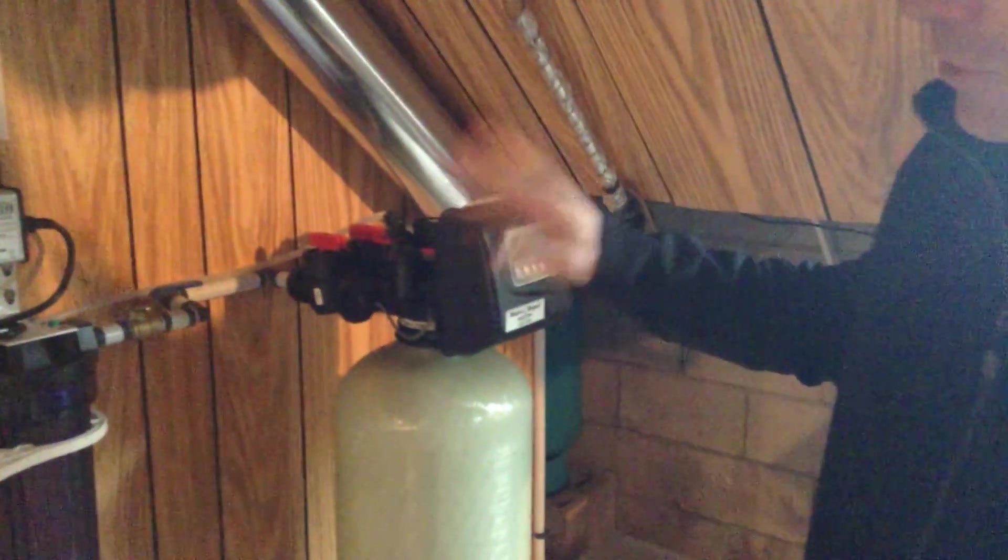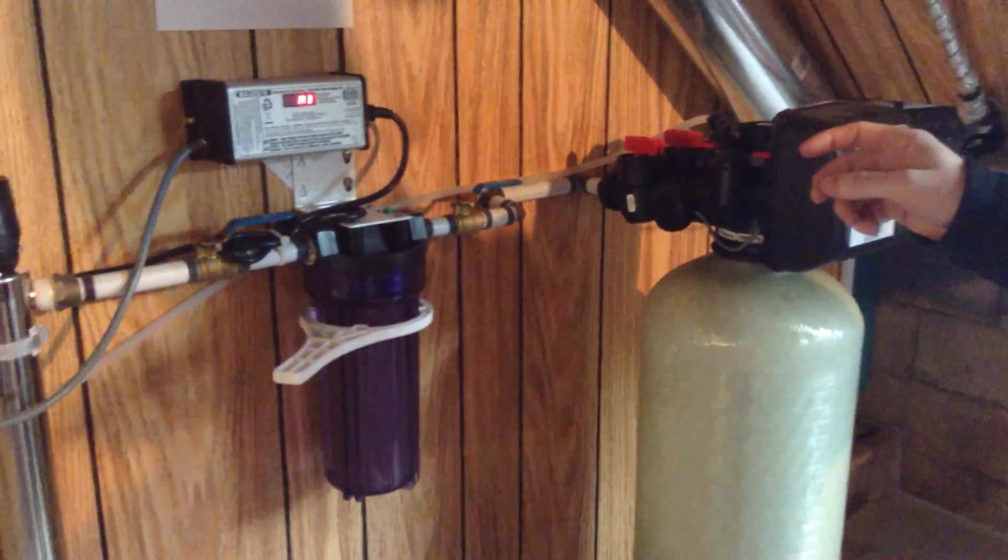We're going to change a UV light for a sterile light. The UV bulb number is S810RL, and the system is a sterile light, S8QPA.